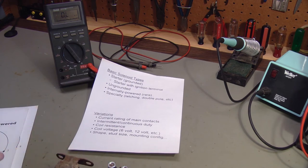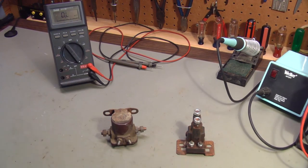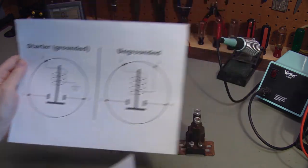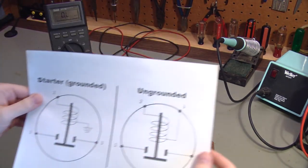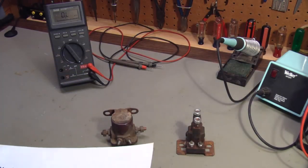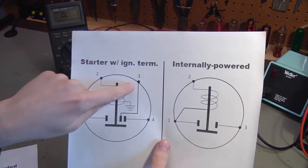Now let's say you have a selection of solenoids and want to know what type they are. First, figure out whether they are 3-terminal or 4-terminal. If they are 3-terminal, it must either be a plain starter solenoid or an internally powered solenoid — and because internally powered ones are so rare, most likely any 3-terminal solenoid you find will be a starter solenoid. If it's 4-terminal, it could be an ungrounded solenoid or a starter solenoid with the extra ignition terminal.